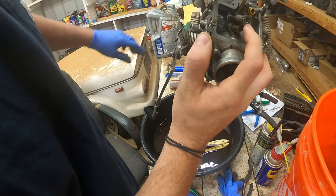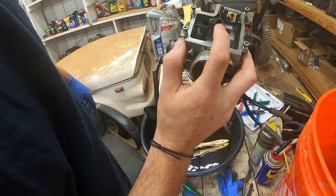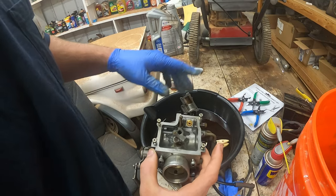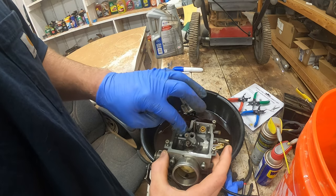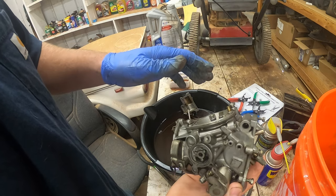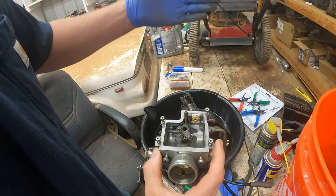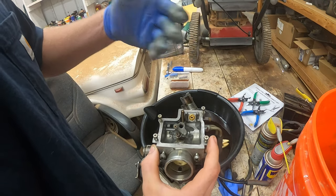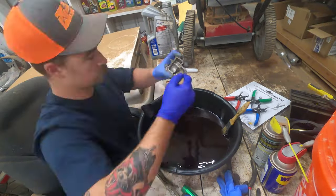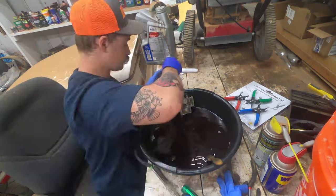I recommend getting a rebuild kit — I believe it's about 30 bucks for two rebuild kits, because this bike has two carburetors. Replace all the o-rings inside the carburetor: on the jets, the main jet, everything like that, plus new float bowl gaskets. I recommend everything gets new o-rings. There's also one on the float — if you take that little float screw out, there's an o-ring in there too.